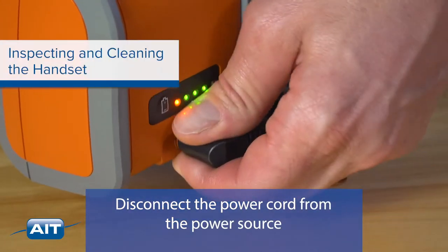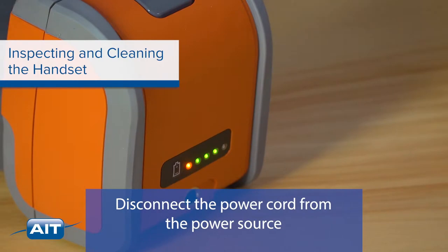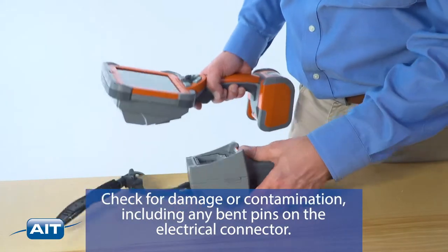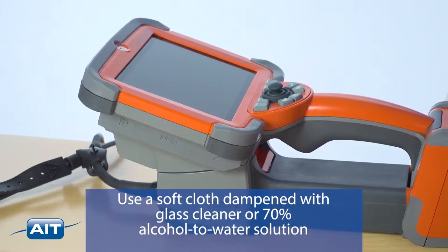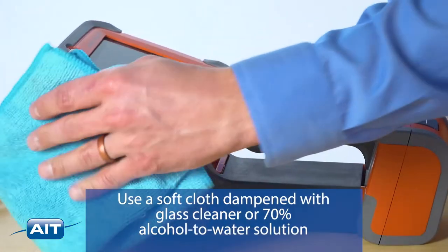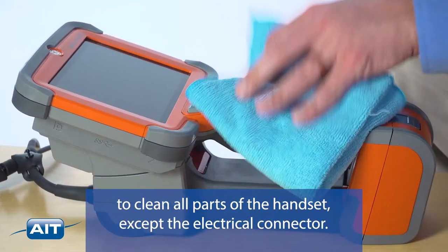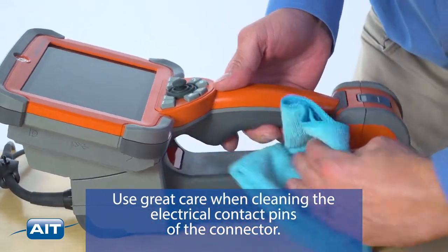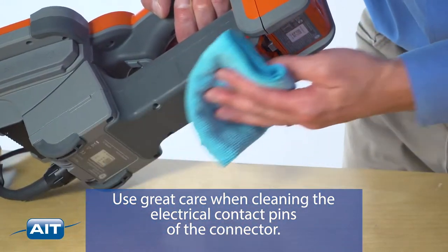Disconnect the power cord from the power source. Check for damage or contamination, including any bent pins on the electrical connector. Use a soft cloth dampened with glass cleaner or 70% alcohol to water solution to clean all parts of the handset except the electrical connector. Use great care when cleaning the electrical contact pins of the connector.